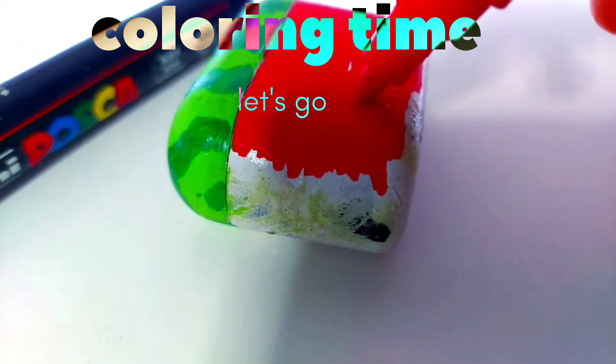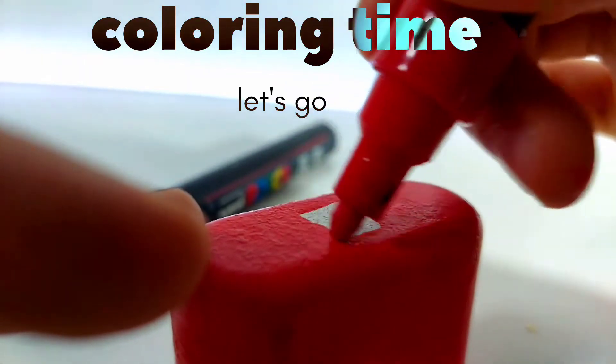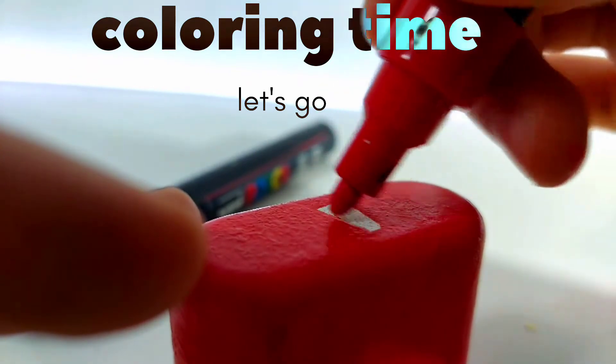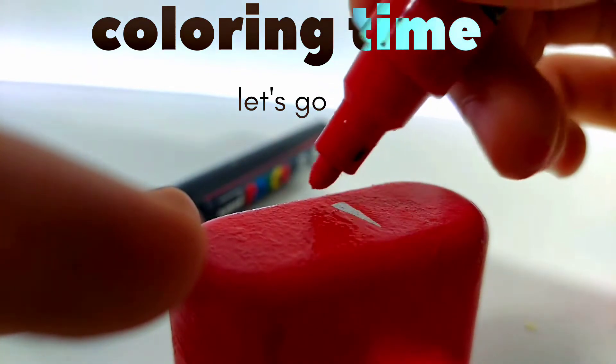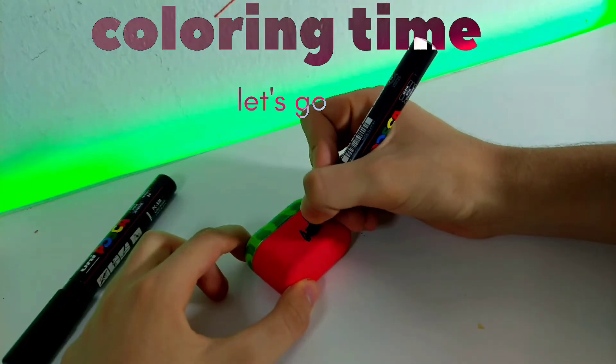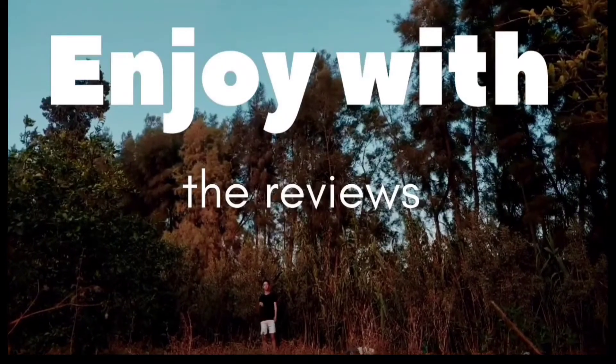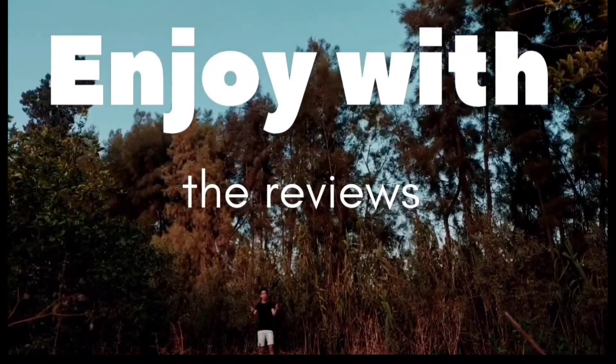Let's go. I hope you like it, and don't forget to subscribe and enjoy the review.